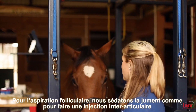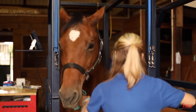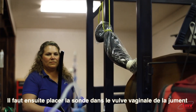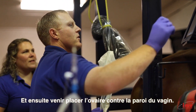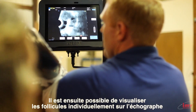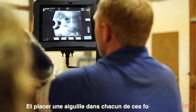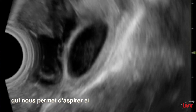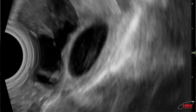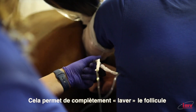For oocyte aspiration, we sedate the mare much like you would for joint injections. We then place an ultrasound probe in the vaginal vault of the mare and bring the ovary against the vaginal wall. We can then visualize the individual follicles on ultrasound and place a needle inside of each one of these follicles. The needle is a double lumen needle, allowing us to both aspirate and inject fluid at the same time, which allows us to wash the follicle completely.